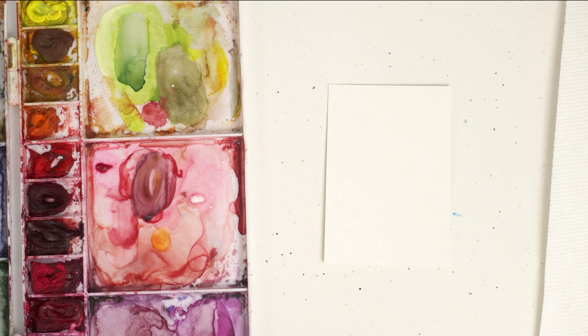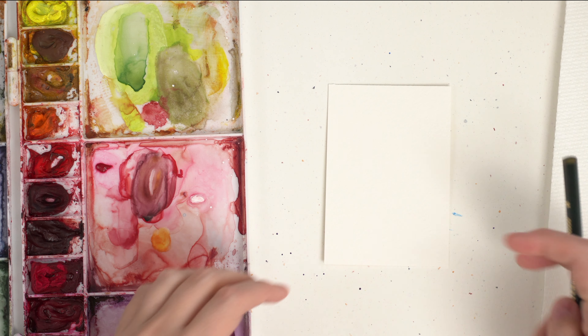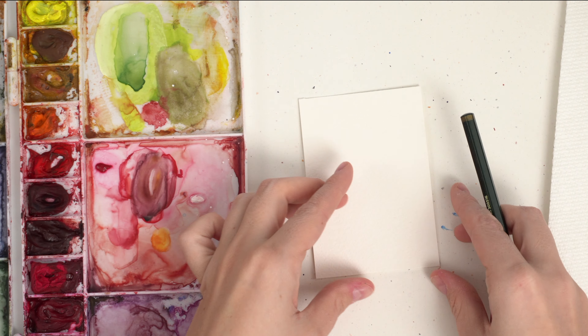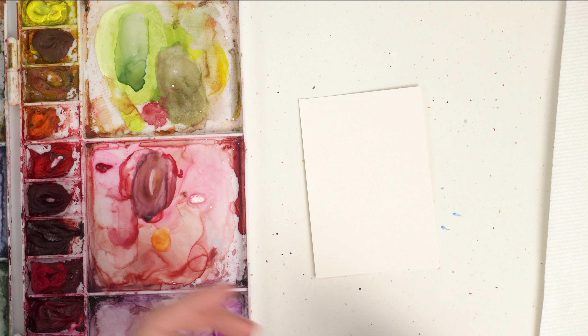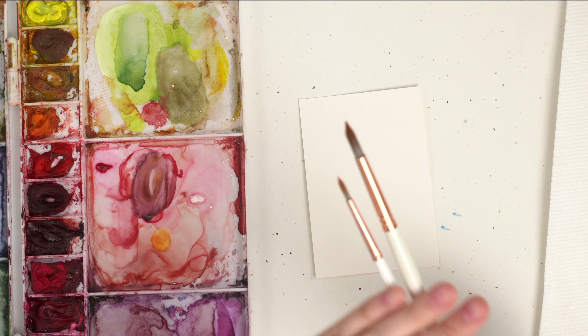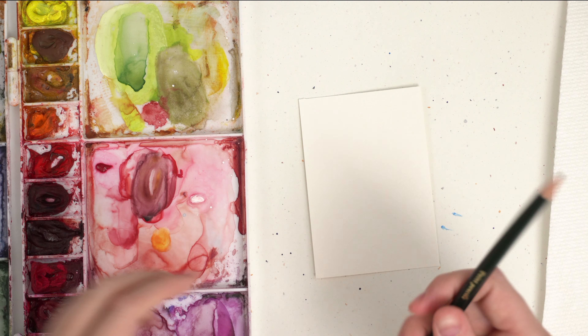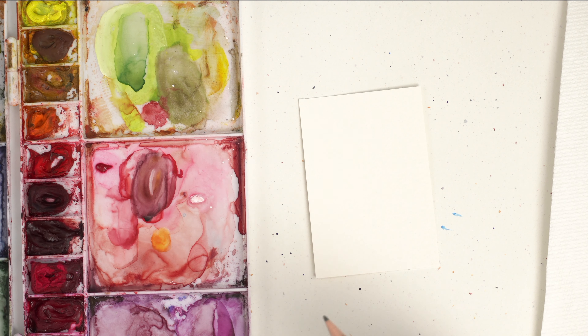Today we are painting a watercolor ornament. I am using my small piece of Arches Cold Press watercolor paper, my Winsor & Newton Professional watercolors, a medium size round brush and a small round brush — a size two and a size four — a pencil and eraser, water, paper towel, and we're ready to go.